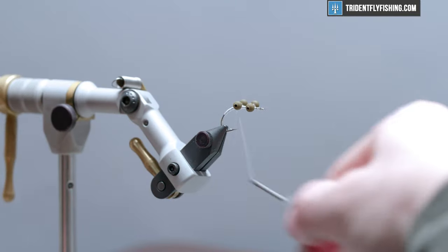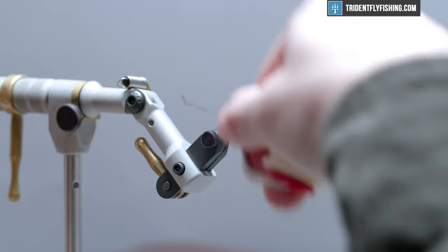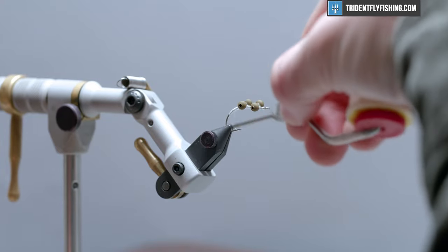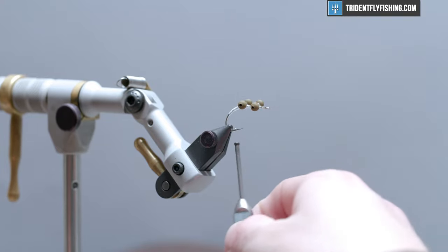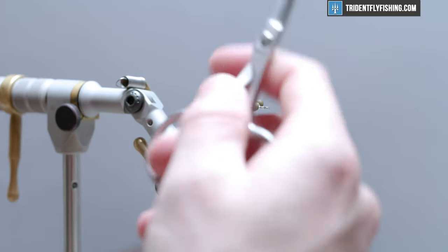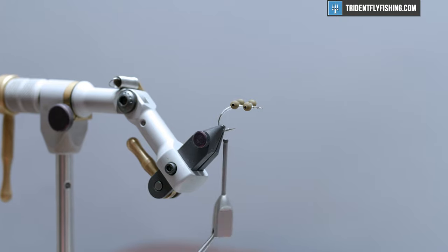Bring your thread back right to about where the hook bend starts and tie in the second set of eyes. I like them evenly spaced and consistent so nothing throws the fly off. Hit it with a few helicopter wraps and make sure both sets sit straight on top of the hook shank. We're going to glue this fly out pretty well, so don't worry about that right now.